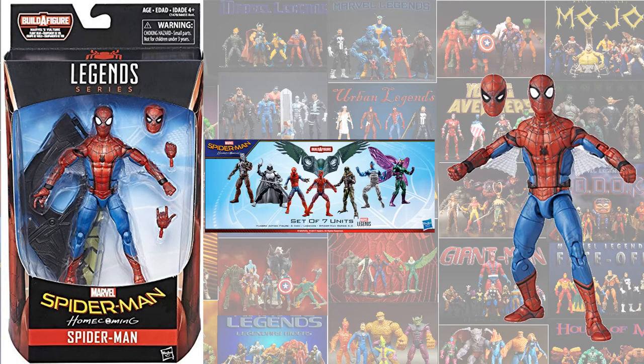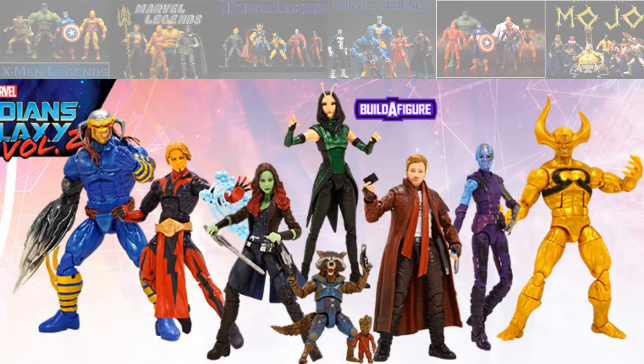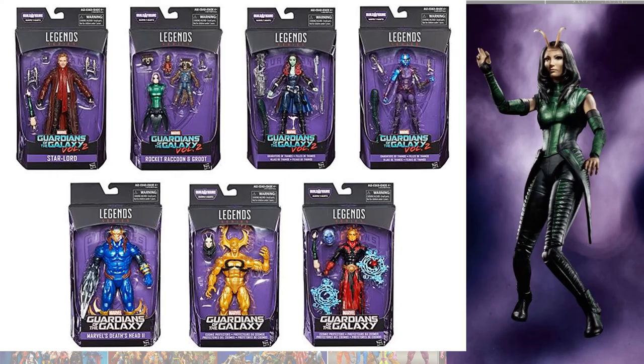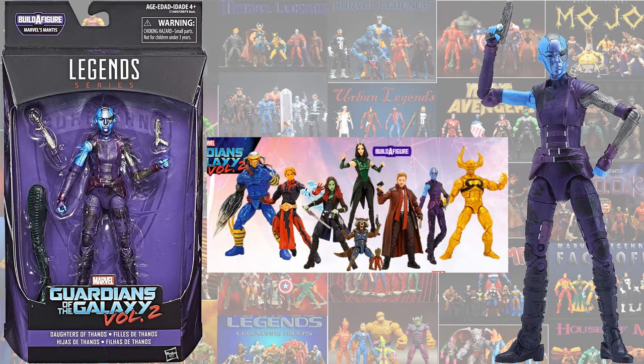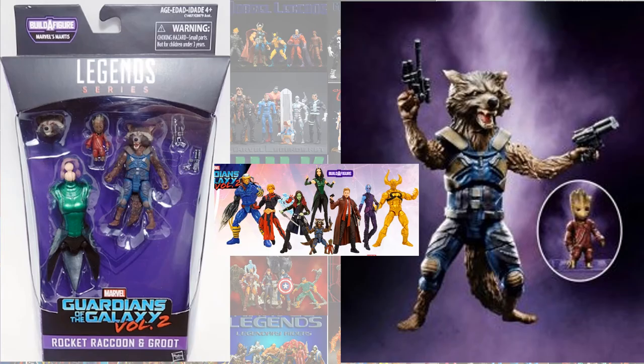Also Spider-Man — Tom Holland — again with the original suit. In the Mantis build-a-figure wave, of course you have Mantis herself, Nebula, Gamora, and Rocket.